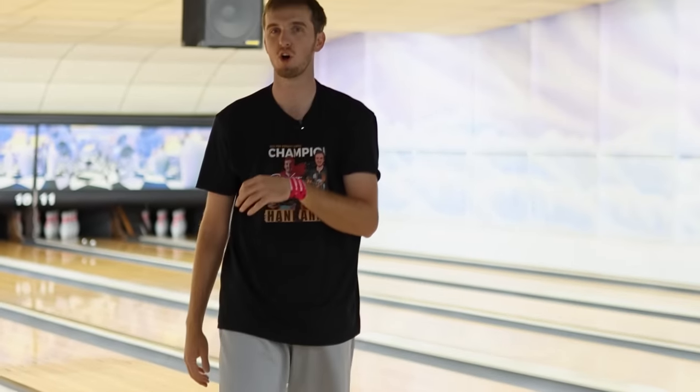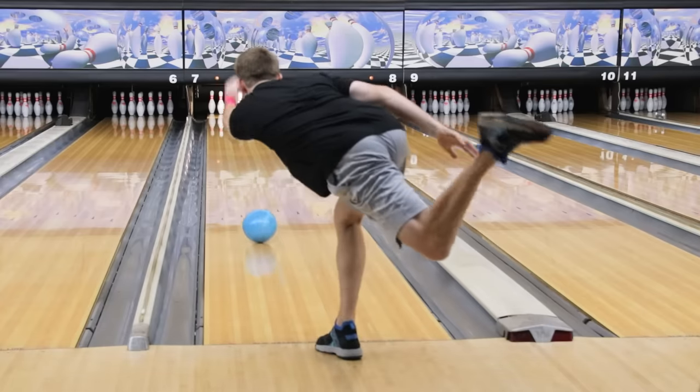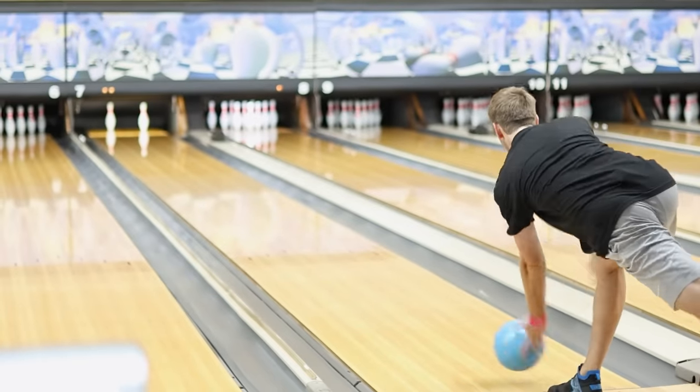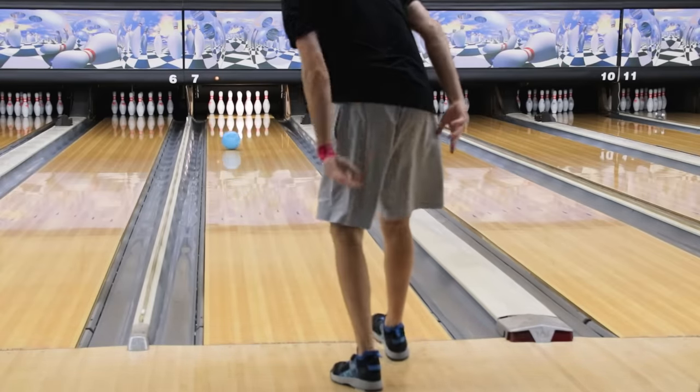I threw that one a little hard, kind of kept throwing in. For the pattern we have out right now which is a typical house shot, I want you guys to take a guess which ball you think is going to win — drop it down below in the comments. Let's chat about what layout you would use on a typical house shot if you had to throw this ball. I threw that last one a little bit left — polish makes it a little quicker. It's definitely slowing down.